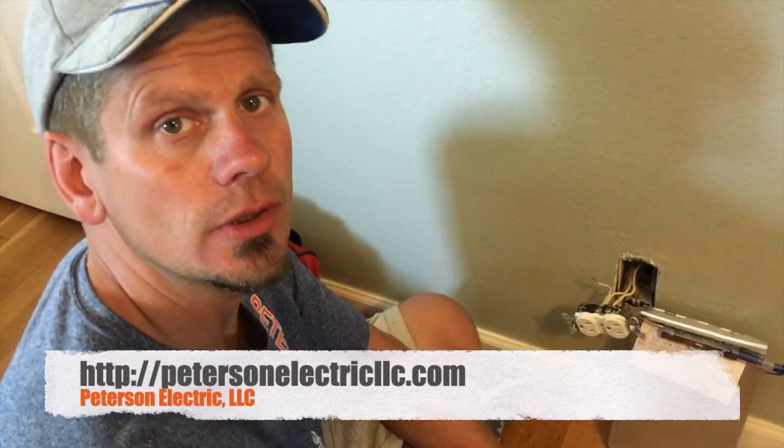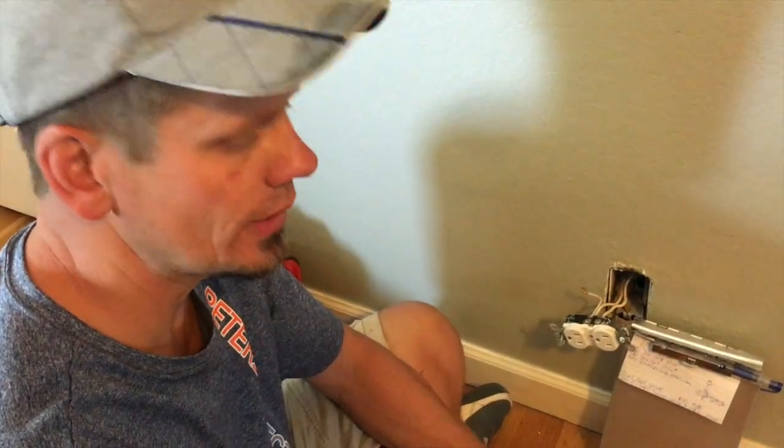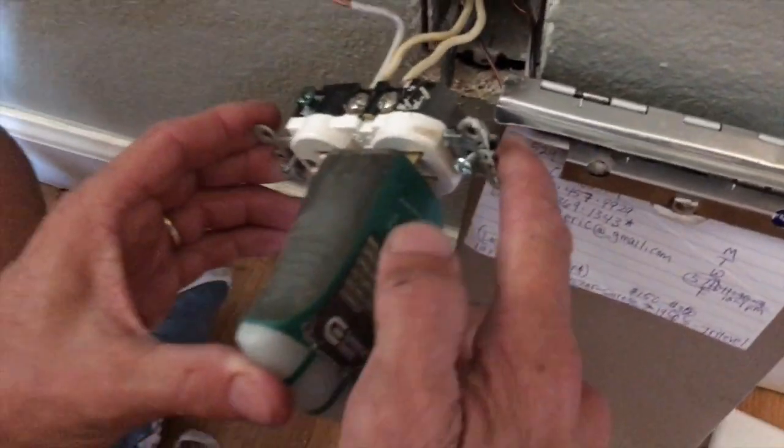Hey guys, Joshua Peterson here with Peterson Electric. I want to talk to you today about how people are trying to ground an outlet to sell their home incorrectly. This video is from July 2018.